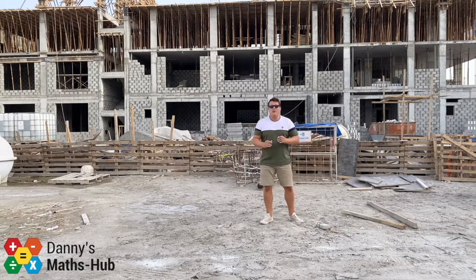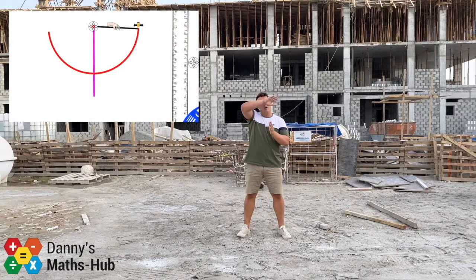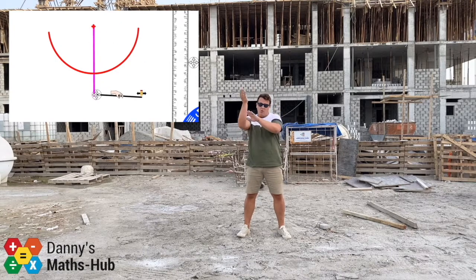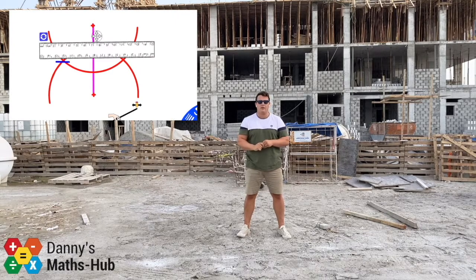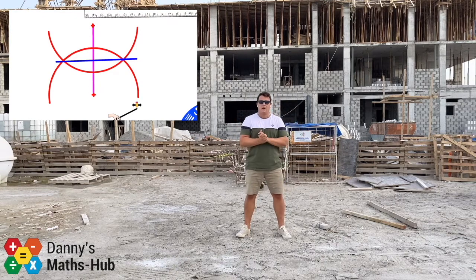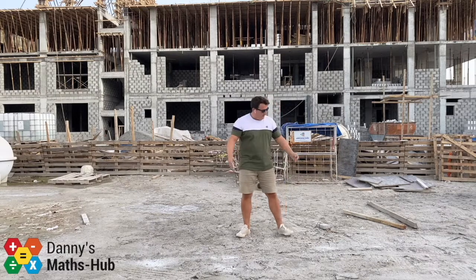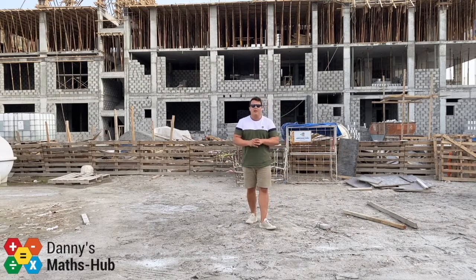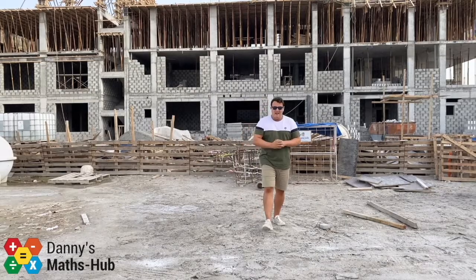So that's how you bisect a line: set your compass to over halfway, draw one arc from one side, one arc from the other, find the two points where they meet, join them with a ruler going through the line, and you've cut it perfectly in half. I hope the corner demonstrations with a real compass were useful too. Next video I'll show you how to bisect an angle using just a compass and a ruler.